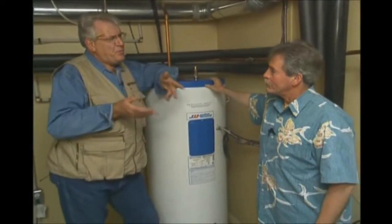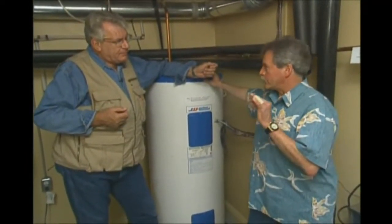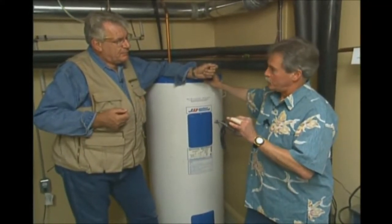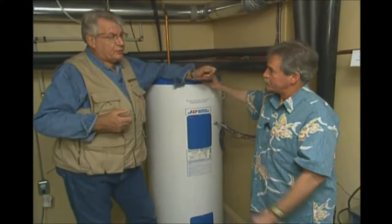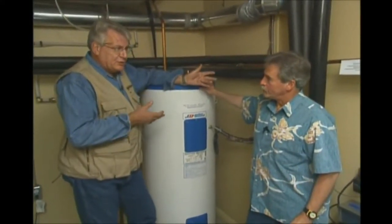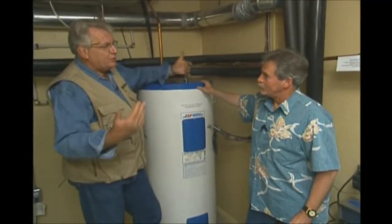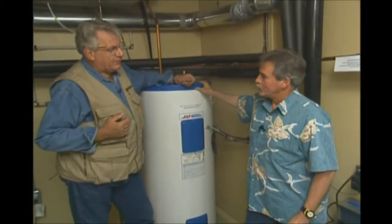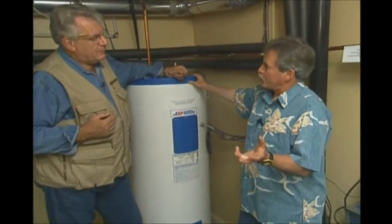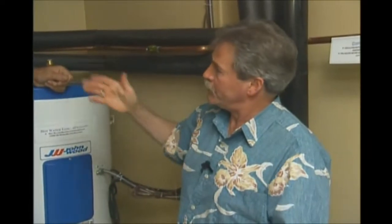Sun Rivers is one of the first and only projects in Canada or the U.S. that is exclusively geothermal — they've committed to geothermal on the entire development. They're looking at the long-term benefits, because while geothermal technology is not new, it's now newly usable in the residential home. It's been used for years in the commercial sector, where they use other kinds of equipment to heat and cool the loop water within a confined temperature range.